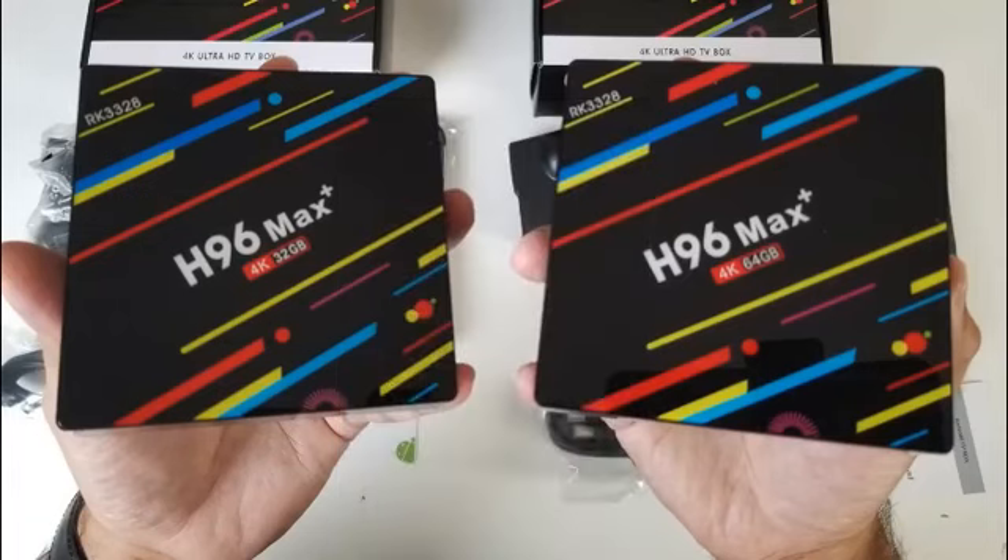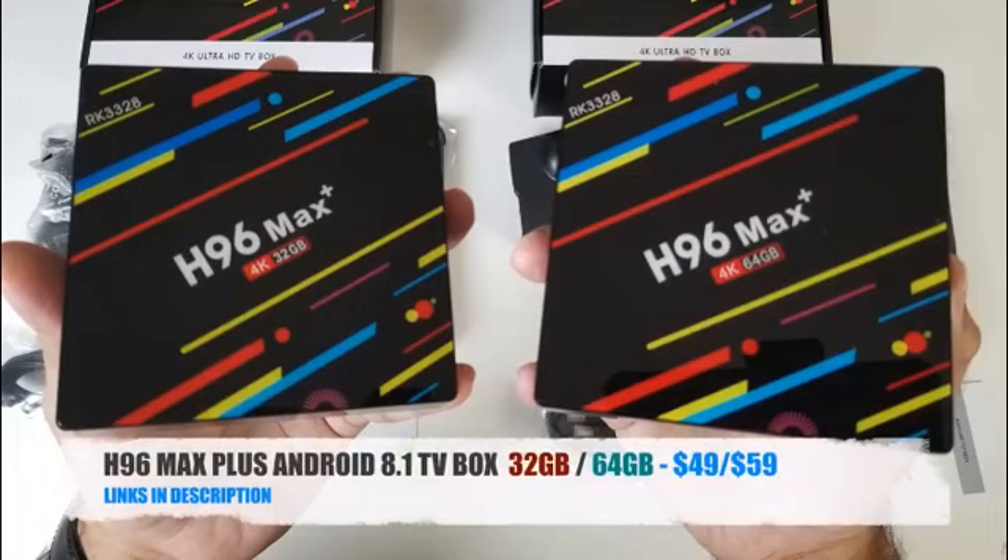I will leave the links in the description for both of these TV boxes so you guys can check them out, and if you like one of them you can go ahead and pick one up for yourself. I will also try to include a discount code so you can save a little more when purchasing this box. That's all for this video — don't forget to subscribe.